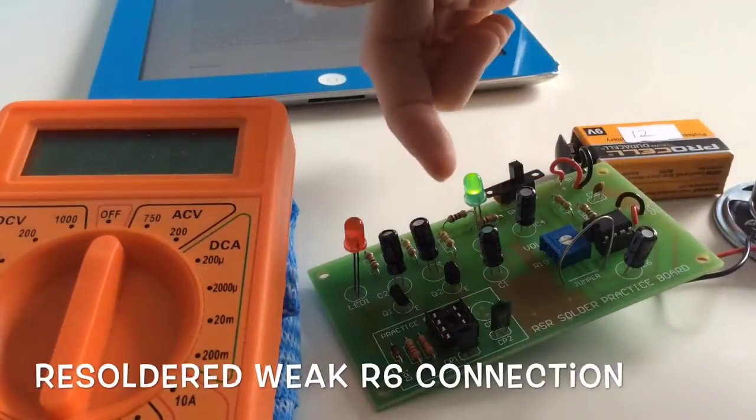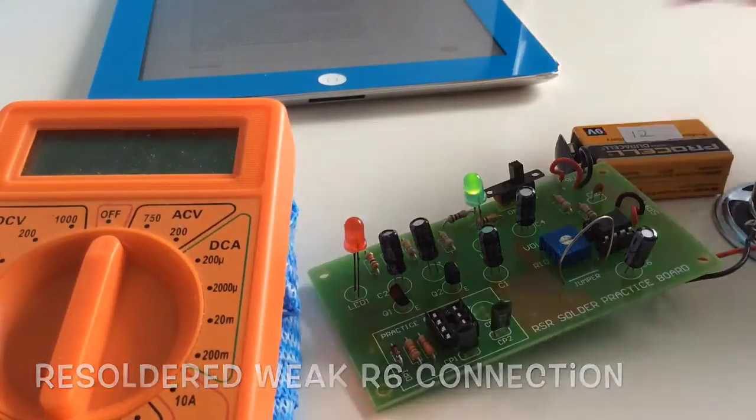I resoldered R6 and now it seems to be working just fine.